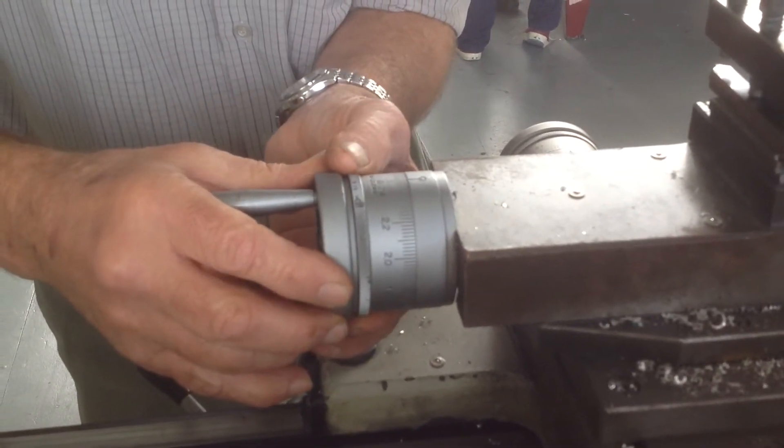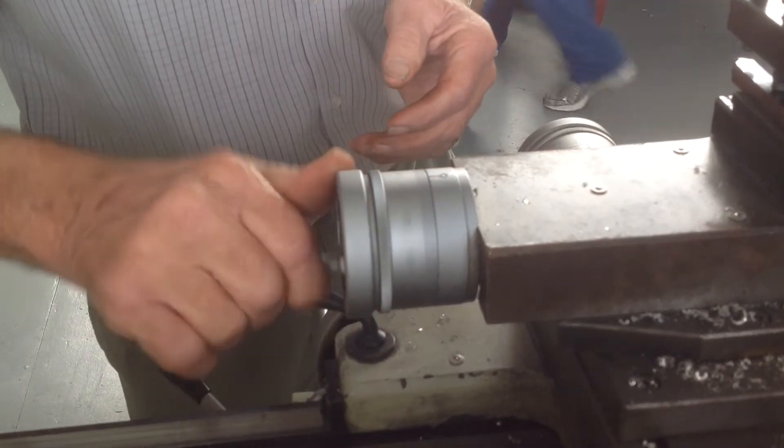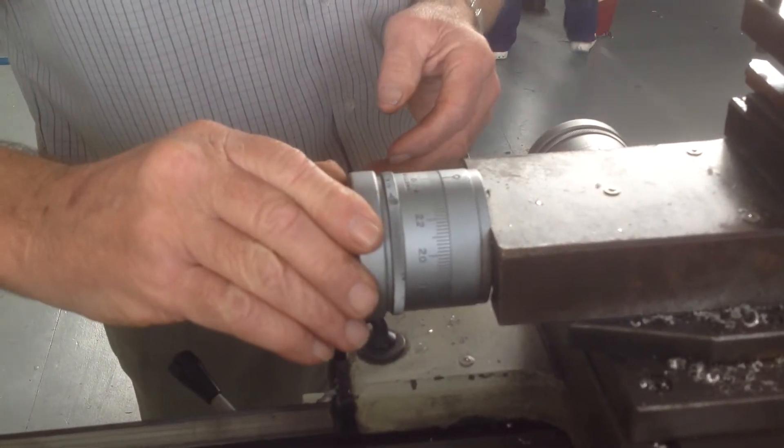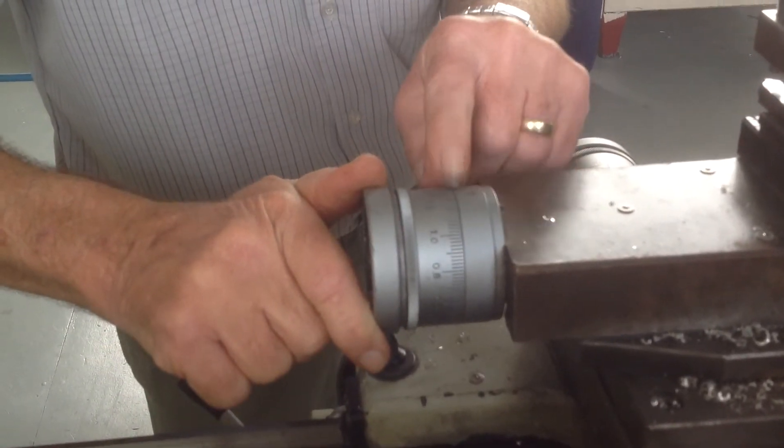Then set it back to zero again. We need to turn it one whole turn, which is two and a half, and another one and a half millimetres.